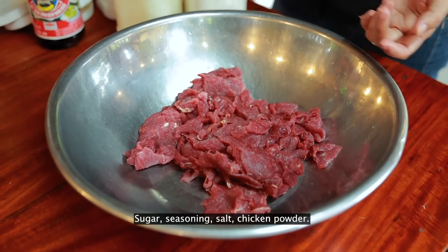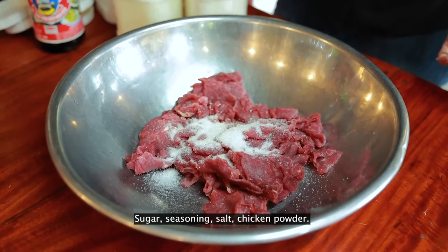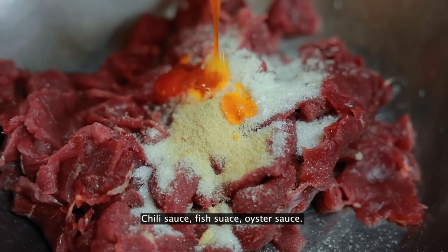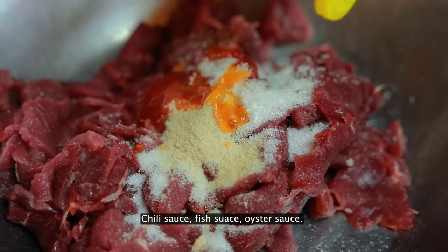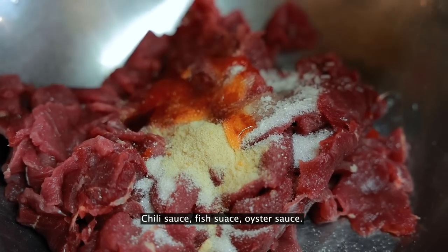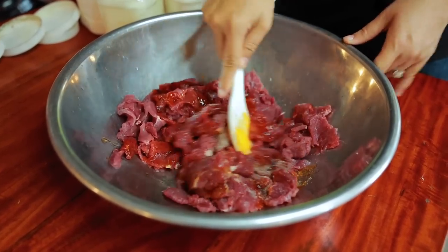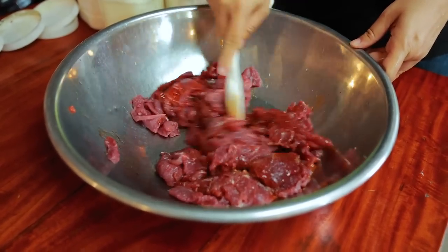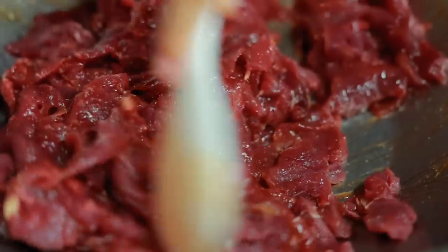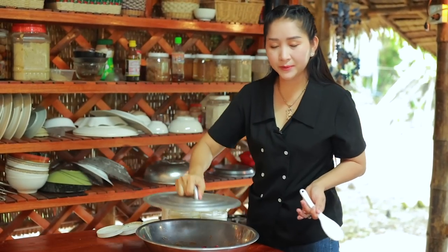Then I mix it with ingredients like sugar, seasoning, salt, chili sauce, fish sauce, and oyster sauce. Make it and keep it aside.